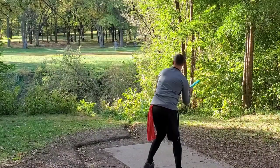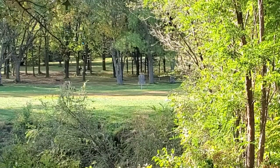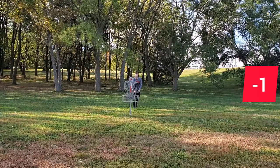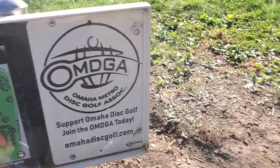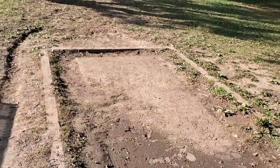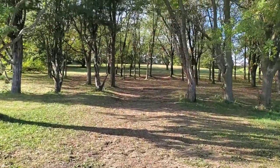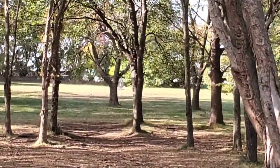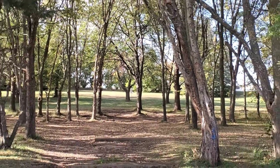Alright guys, hole four is 286 feet. From this incredibly muddy tee pad, you have to throw it through this gap. Personally, I like the forehand roller play and try to get it up through those trees, but it's kind of a throw-and-hope situation.